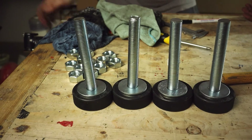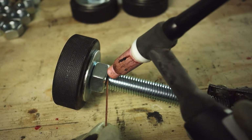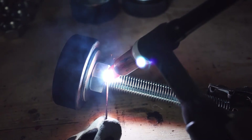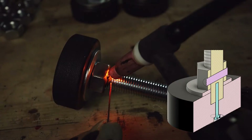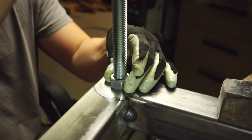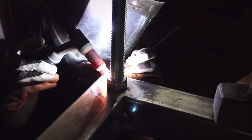The M20 washer distributes the load evenly and provides a flat surface for the M20 nut to turn freely. The M20 nut is fixed permanently to the threaded rod, either via welding or with a shear pin through the nut and the rod. The second nut is fixed to the base structure you want to level, either via welding, gluing, or held captive.